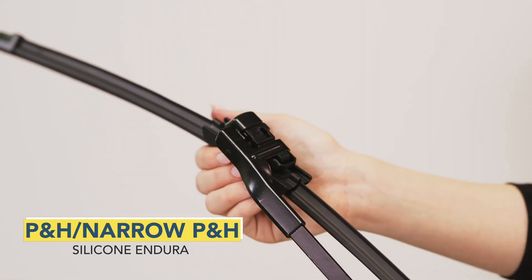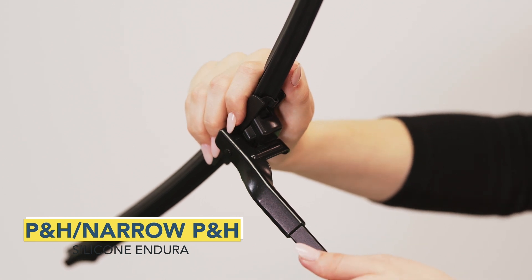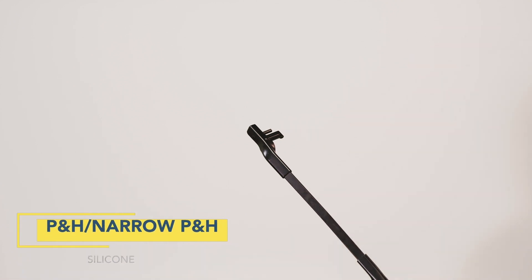Rotate the wiper blade so that it's perpendicular to the wiper arm. While holding the wiper arm, pull the wiper blade away from the arm. Uninstallation is complete.